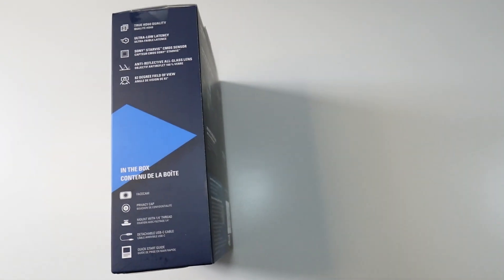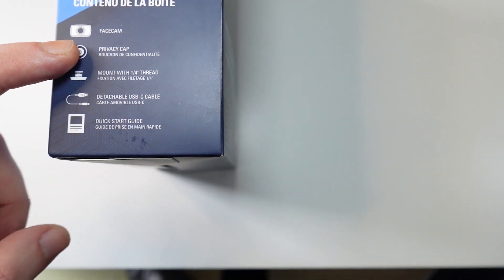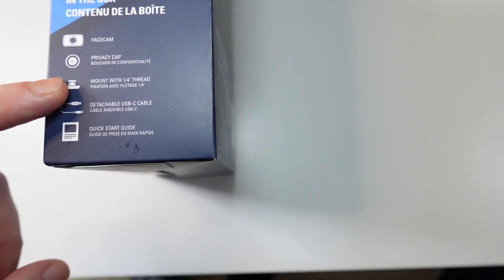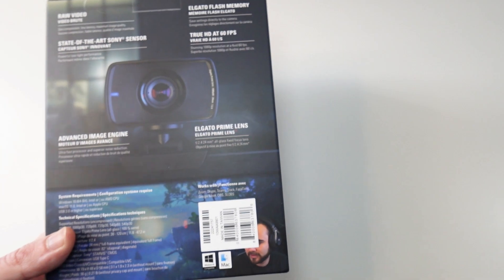In the box we have the Facecam itself, a privacy cap, a mount with a thread for tripod mount, a detachable USB-C cable, and a quick start guide.